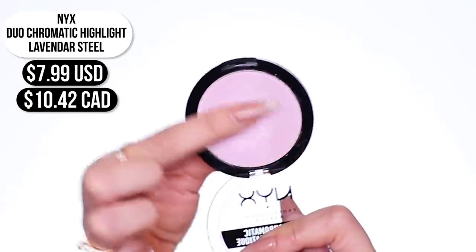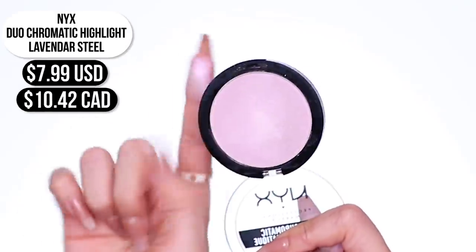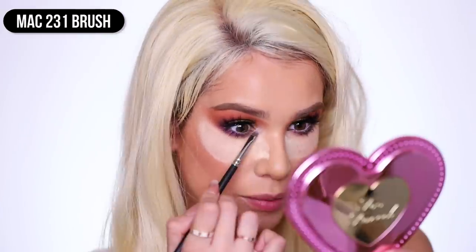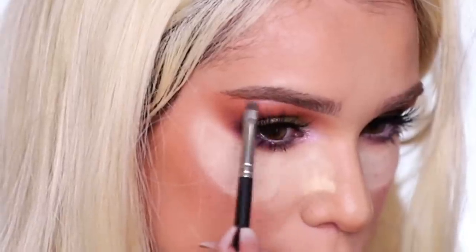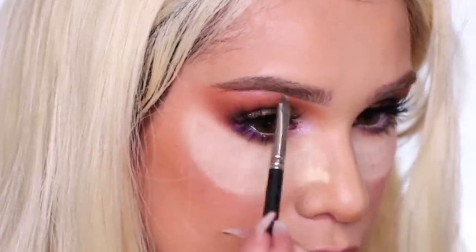Lashes are completely on — very sparse, wispy, separated lashes. I feel like it's Kylie-esque. You can skip that step or use whatever lashes you want to make it your own. I thought the shadow was done, but I do see she has a super intense inner corner highlight, so I'm going to go ahead and use the NYX Duo Chromatic Highlighter in Lavender Steel. I'm going to wet my brush, dip into the product, and pack it on my inner corner. I want to commit to the purple theme, so that's why I'm using this purple highlight. I'm even going to put a little bit on my brow bone because her brow bone seems to be highlighted as well.